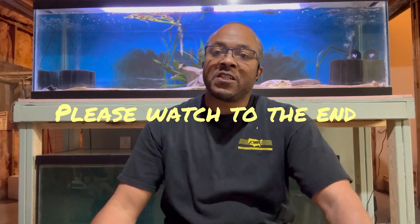Assalamualaikum warahmatullahi wabarakatuh. Hey fish family, welcome back to Tabardak Aquatics. I am Ross and you're here in my fish room.